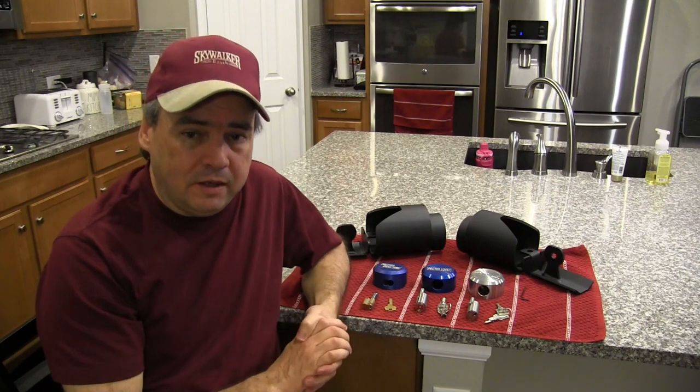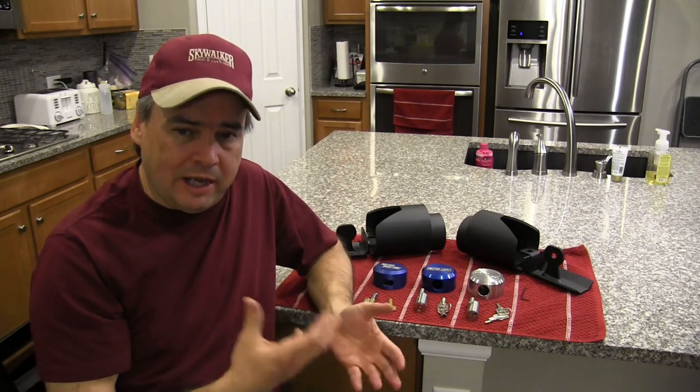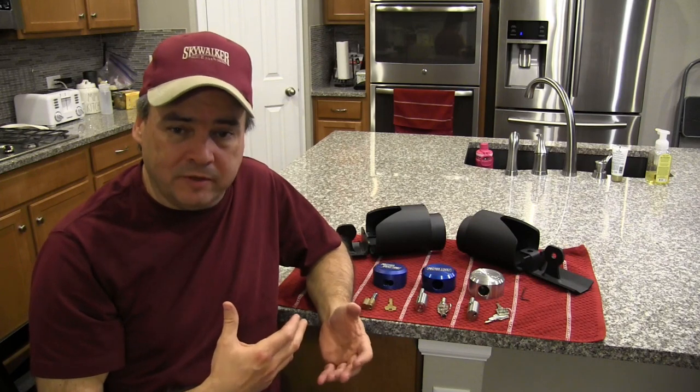Thanks for stopping by. If this is your first time visiting my channel, welcome to Rough Riders — I'm Jay Taylor. And if you're a returning subscriber, welcome back. About three years ago, I did a video on how I secure my teardrop trailer with a hitch lock and a wheel lock. The hitch lock I use is from a company called Proven Industries.